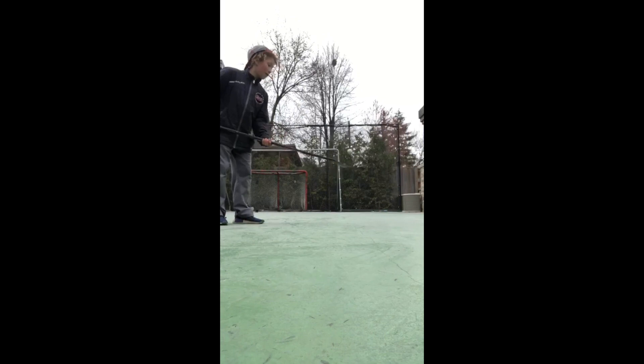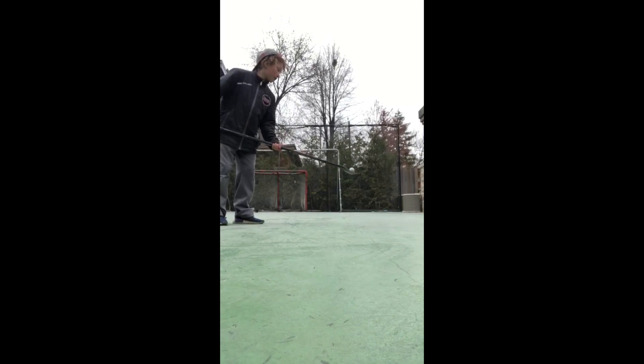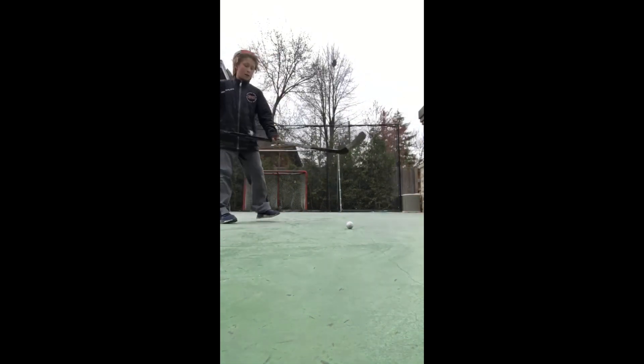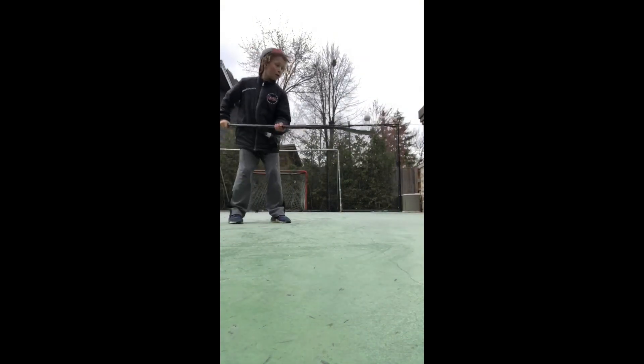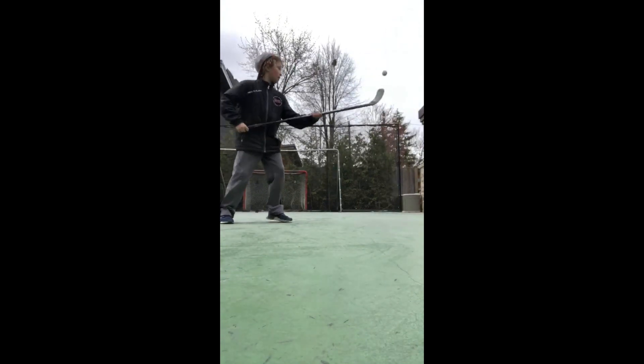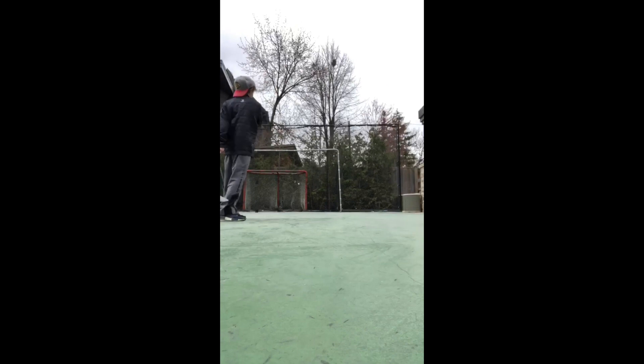Bounce it up once, bounce it for five seconds, bounce it up once, bounce it for five seconds. Then you've got to put it down, lift it back up, bounce it on the backhand, put it back, bounce it on the backhand, and put it back. Then you've got to whack that puppy away. That seems hard, but I'm pretty sure I can do it.